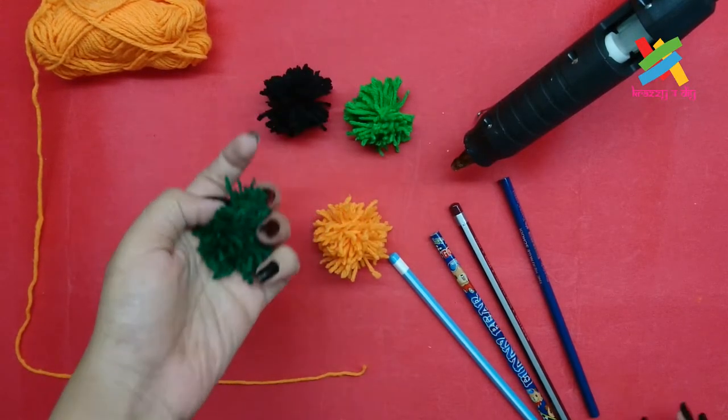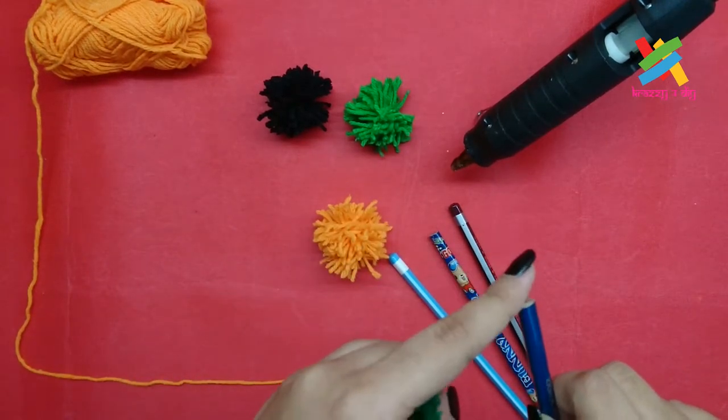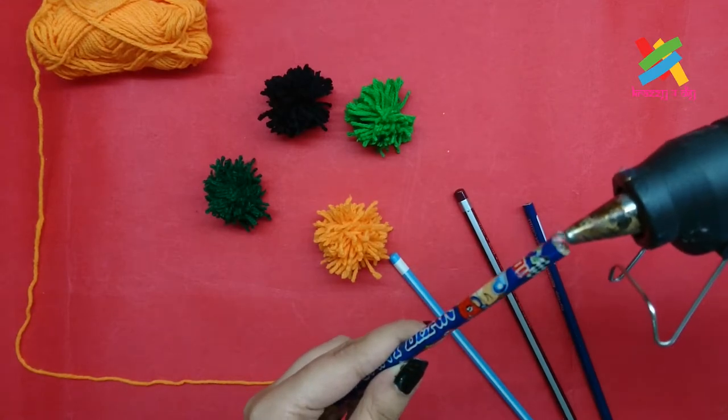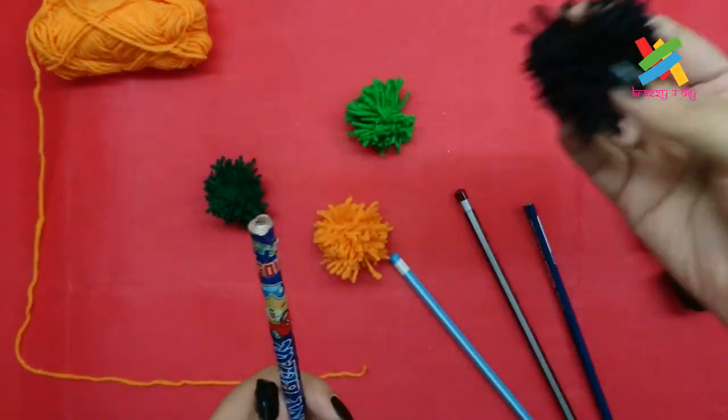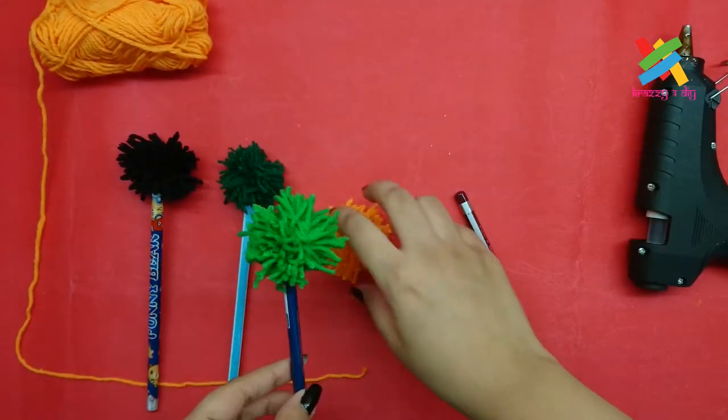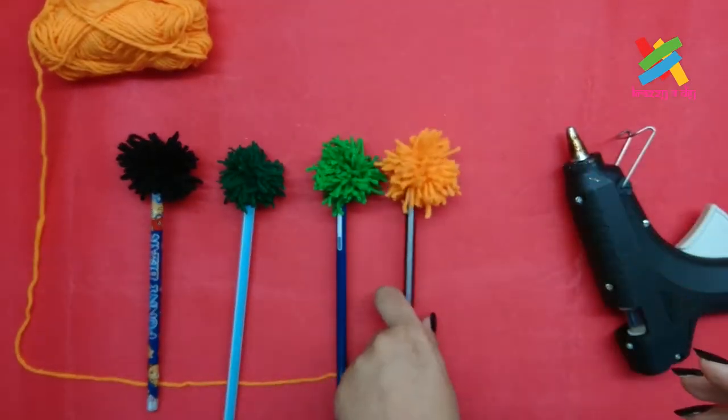Now all we need to do is to stick these pom-poms on the head of our pencils with the help of a glue gun. And our pom-pom pencils are ready.